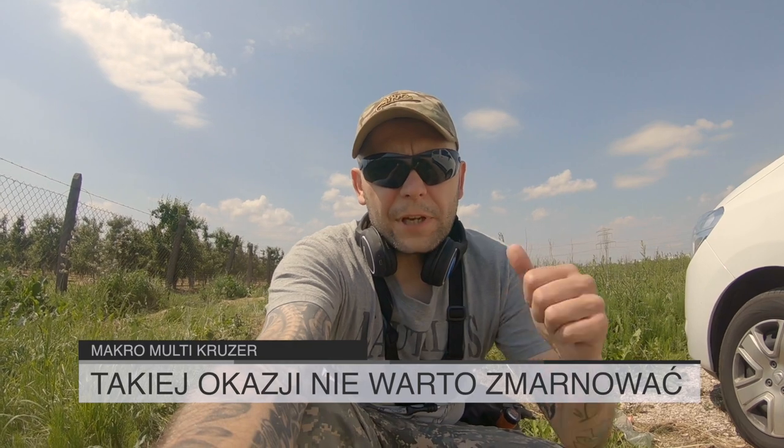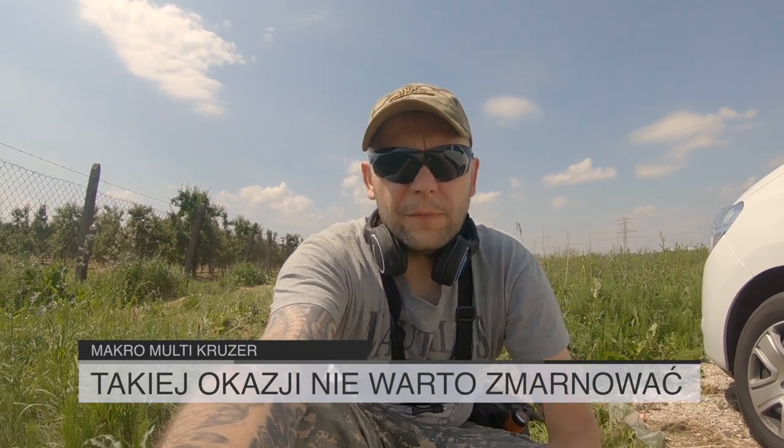Welcome to another episode. This is a very rare occasion — a very rare place with a lot of things. This is extremely full. Macro Cruiser is again in this place. This is a roadway — I don't have to show you. I will go with Macro Cruiser.